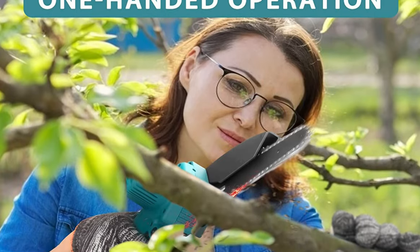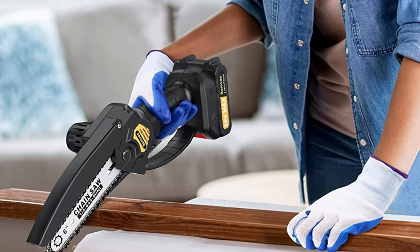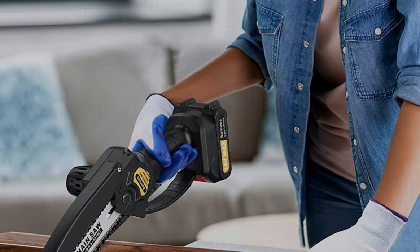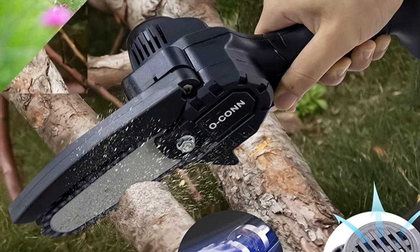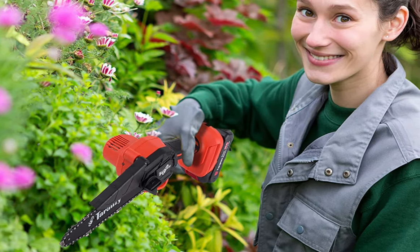Hey everyone, welcome to my review video for the best electric saw for cutting logs. If you're someone who loves to work with wood or needs to cut logs for your fireplace, then you know how important it is to have a reliable and efficient electric saw. In this video, I'll be discussing some of the best electric saws on the market that are perfect for cutting logs.